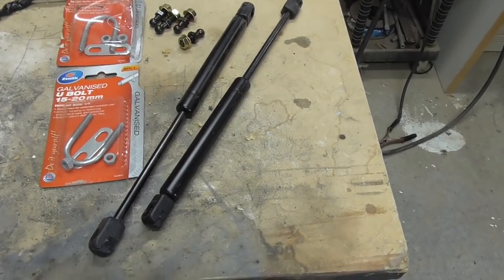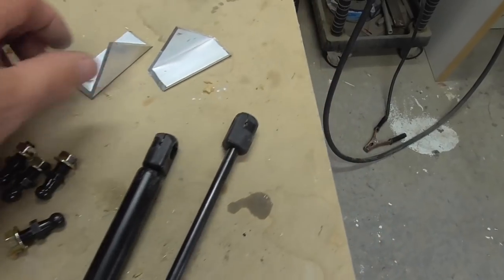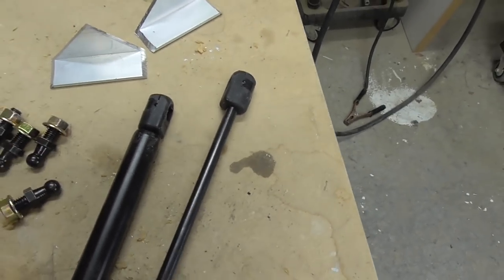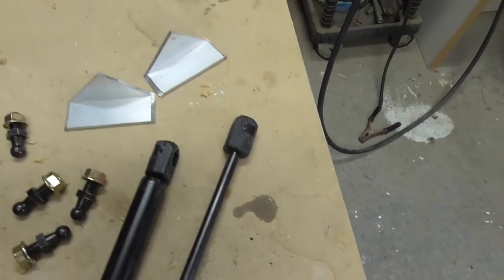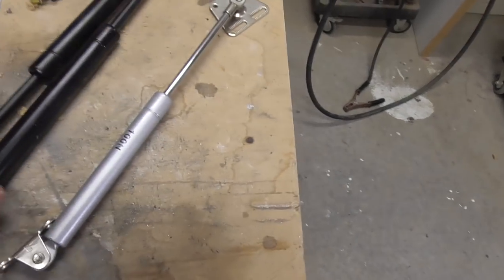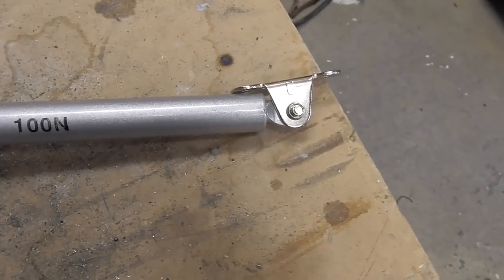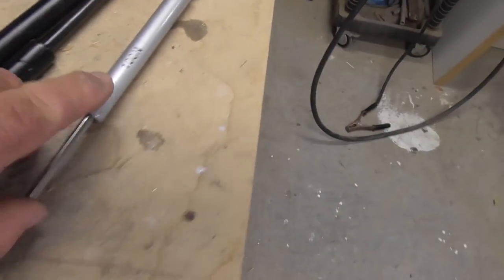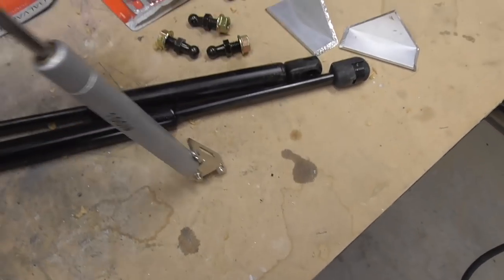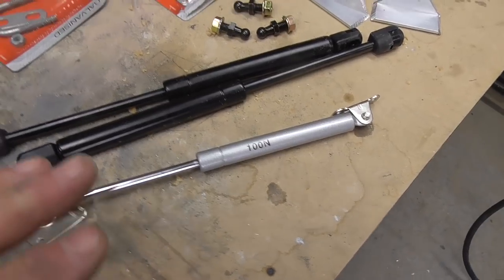So my plans are these: gas struts, a couple of u-bolts, the ball connections that go in the end of the gas struts, and I've cut some 3mm aluminium into a couple of brackets. I'm going to round them over and drill them out to take the u-bolts so we can strap them to the frame. These are 100 Newton. How that works: for each kilogram you get 10 Newtons. So if something's 10 kilograms, you need 100 Newtons. You'll see it marked as either N (Newton) or Nm (Newton metres).